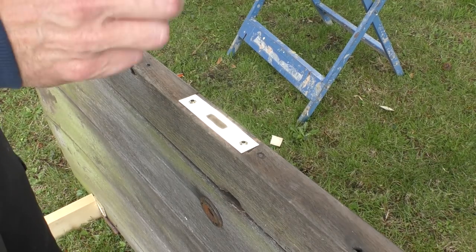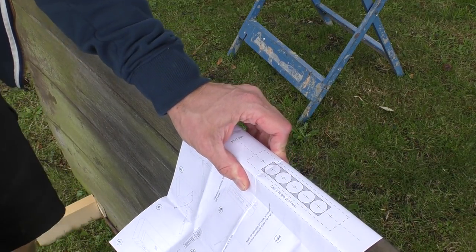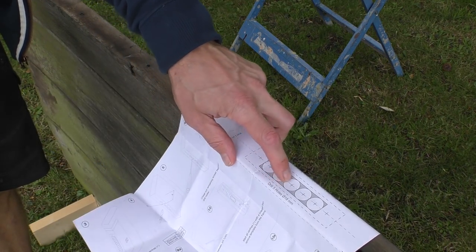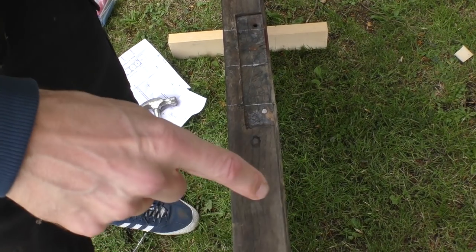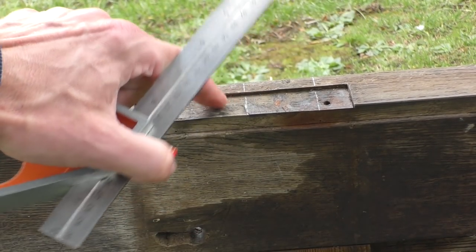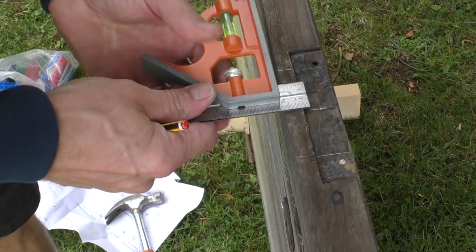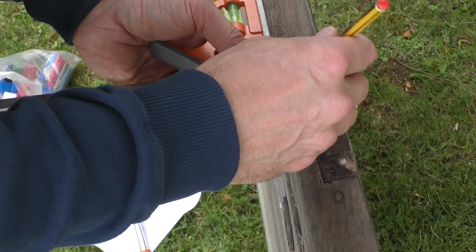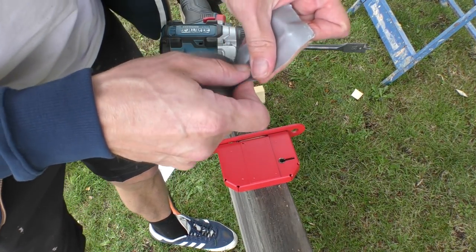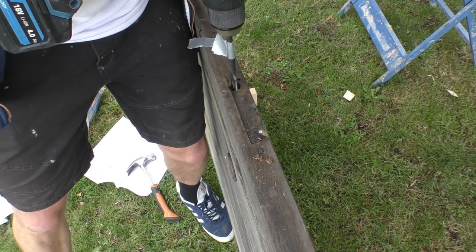Nice and sturdy. Most mortise locks come with a template which, if you like templates, is probably quite helpful. I'm just going to borrow elements of it - namely that the mortise I need to remove is 91 millimeters long by 18 millimeters wide. I'm using an 18-millimeter drill bit. The job is slightly complicated by the fact that the previous owner has added an extra piece here that isn't the right width, so my rebate needs to be central to the door, not this filler piece. Door is 42 millimeters wide, so my center is 21 millimeters. I've made a crude depth stop with cloth tape on the drill bit.